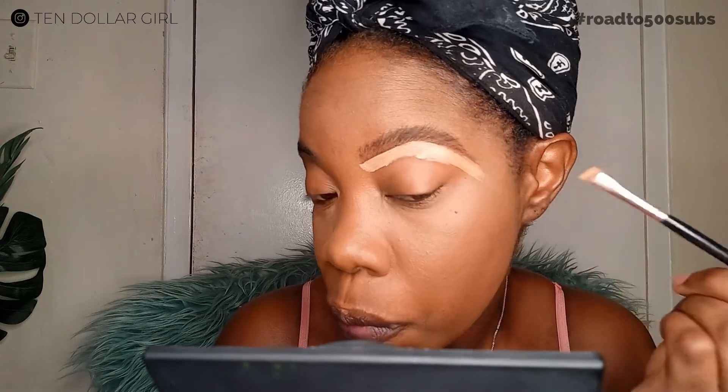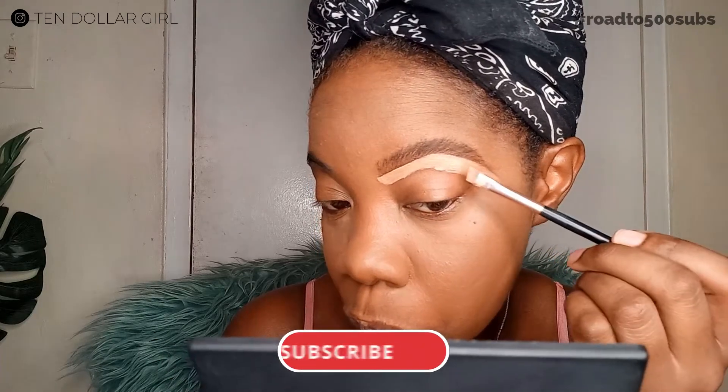Just make sure you take your time to line up exactly where you want the concealer to go. You can use an angled brush, a flat brush, or a concealer brush. I'm using an angled concealer brush — trust me, it works really well with the angles and it's quite easy to use.